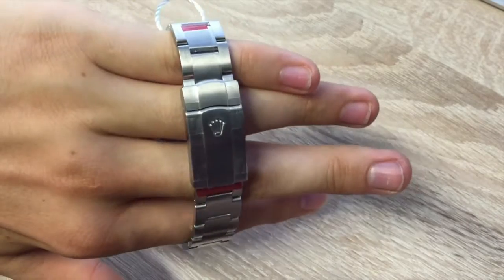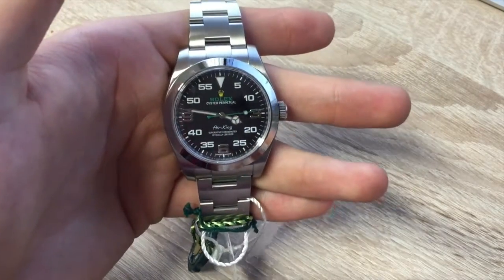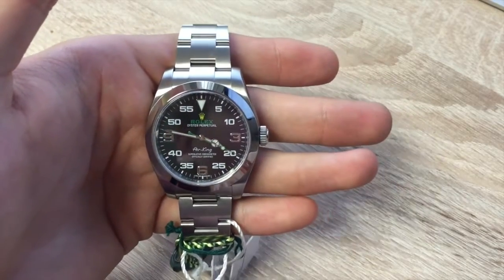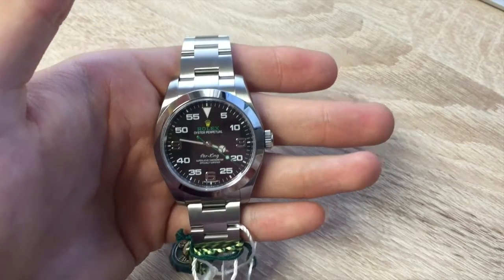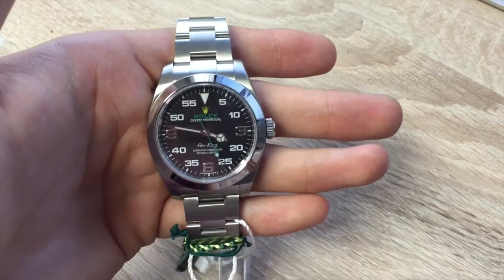Our example is completely unworn. There's actually quite a big waiting list on these at the minute — if you ring up any Rolex dealer in the UK, they'll probably put you on about a six to seven month waiting list. They're quite hard to come by, which is why they're fetching overs at the minute.